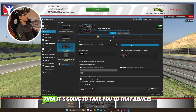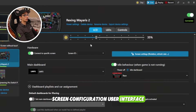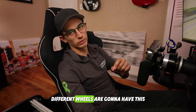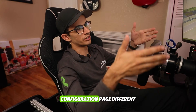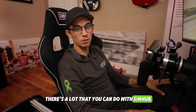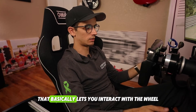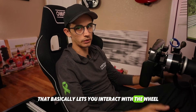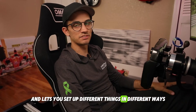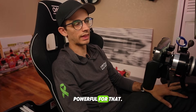Once you're done with that, it's going to take you to that device's screen configuration user interface. You might notice that different wheels are going to have this configuration page look different. There's a lot you can do with SimHub — depending on the wheel, I've seen a whole different interface that lets you interact with the wheel in different ways and set up different things. SimHub is very powerful for that.